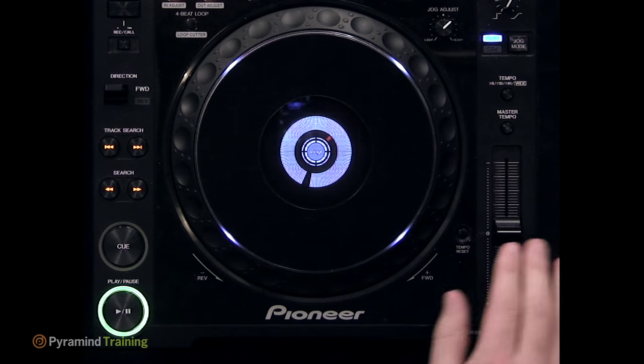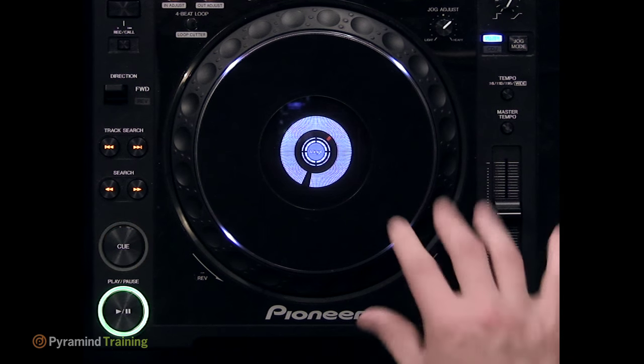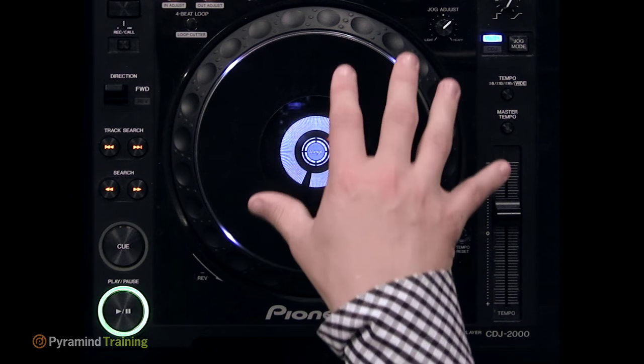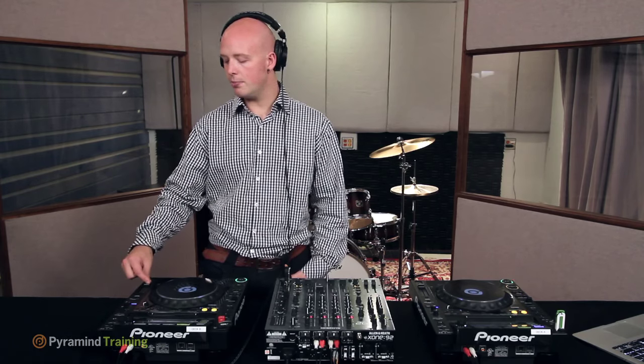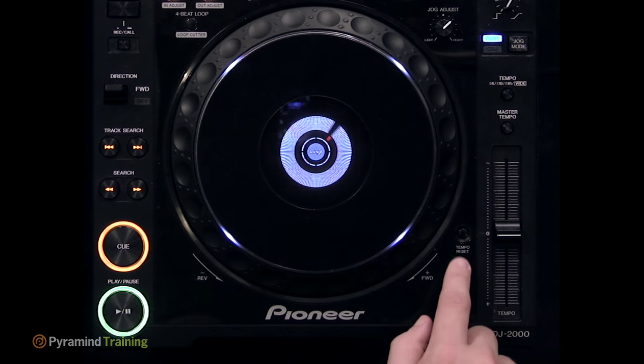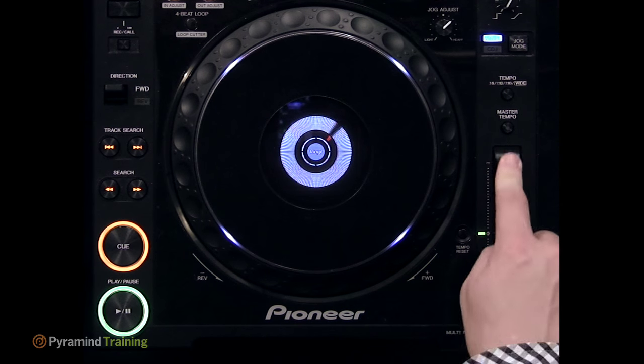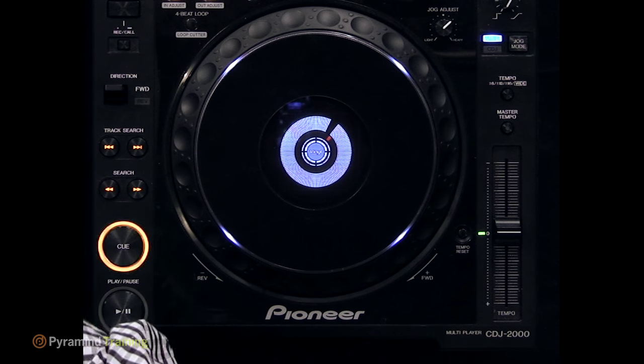The pitch fader, copied from Technics 1200 turntables, changes the pitch by speeding up or slowing down playback. Faster playback raises pitch; slower playback lowers it. As a DJ you think of it as adjusting tempo. There's a tempo reset button — when the green light is lit, the pitch fader is doing nothing and the track plays at its original tempo. This is handy when you know a track is at exactly, say, 134 or 135 BPM and want to set it precisely while beat matching the other CDJ.